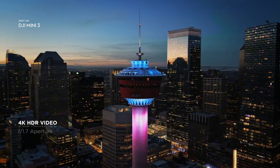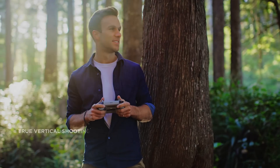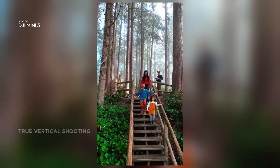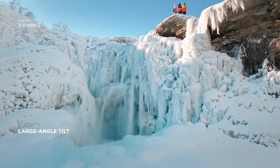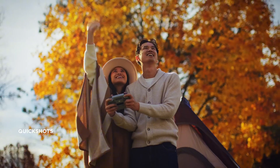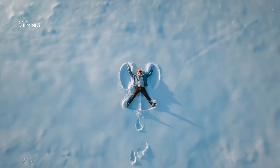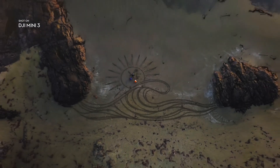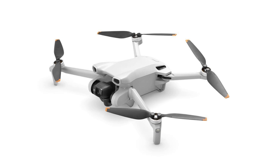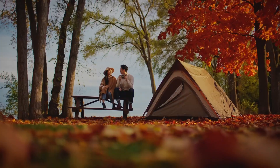The 12MP sensor also rotates for shooting in portrait mode, handy for social media. One major shortcoming compared to professional drones is subject tracking. However, DJI's Quick Shots feature is available and a treat for beginners, allowing them to draw engaging video sequences with an automatic flight path. This is an easy drone to start your piloting journey, especially with the optional controller, downward view sensors, and GPS that help with precise hovering. You'll get better image quality and greater stability in windy conditions with professional drones like the Mavic 3 Classic, but the Mini 3 is the one for budget buyers.